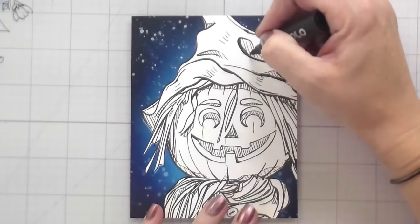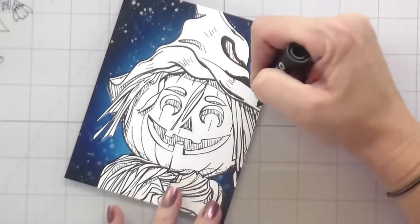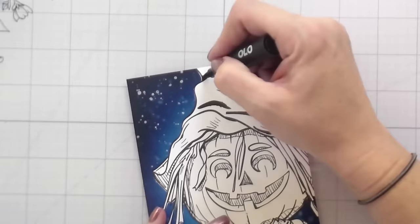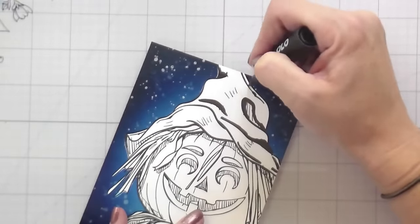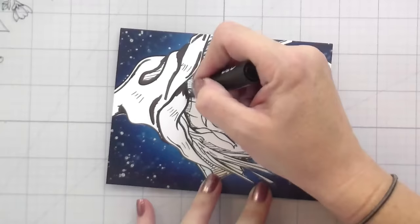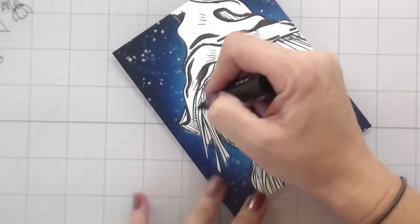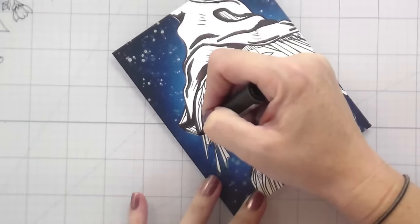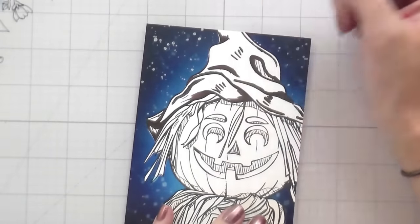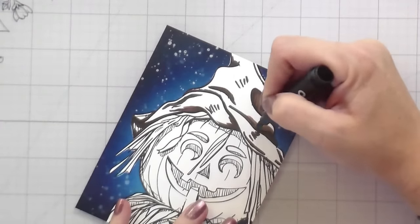Now we're going to zoom in and start the coloring. This stamp is drawn in a way that really shows you where the darker parts should be. Any point where you see these diagonal lines added in, that part is supposed to be shaded — that makes it really easy to see where the shading should go. The other rules we're applying are the same as always when coloring with alcohol markers or any medium: any point where two things meet will be darker, any point where one lays on top of the other as well. The part of the hat brim that's tucked under will have shadow; the part on top will be our highlight.